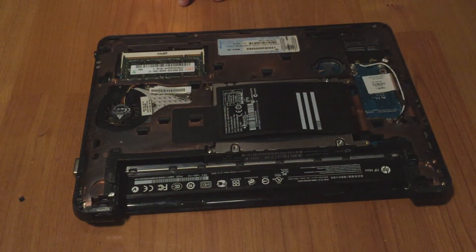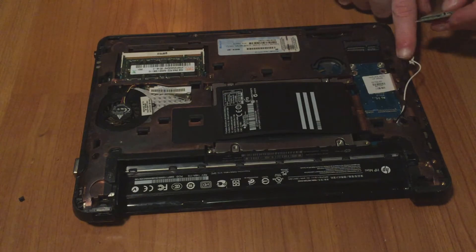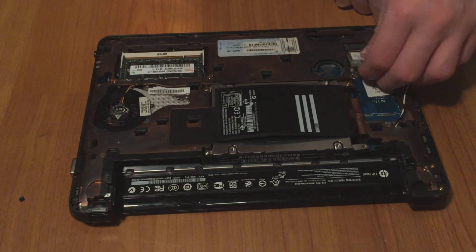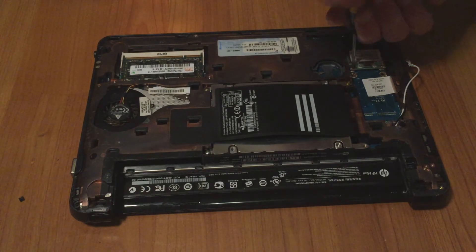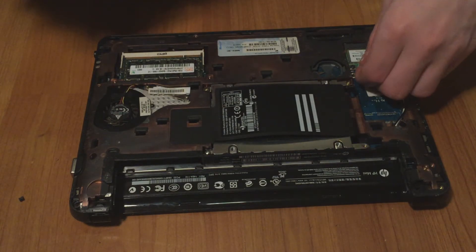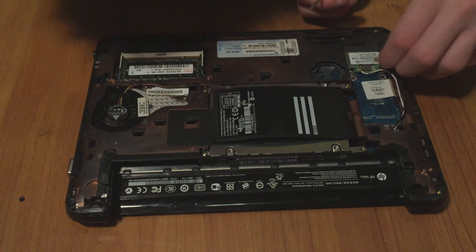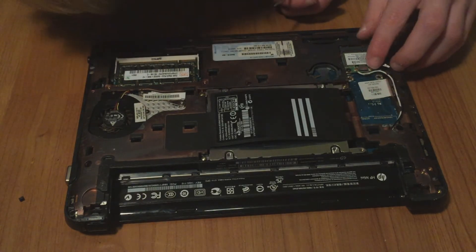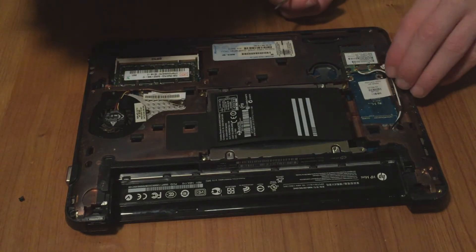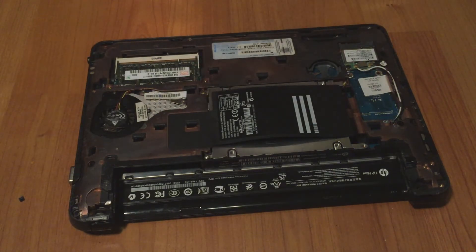Now install the wireless card — it's similar to the RAM but without the locking mechanism; it uses a screw. Install it and take the two smaller screws to secure it. Then the white wire goes right here on the far side, and the small black one goes a bit closer to where the cables come from. Make sure they're routed so they don't interfere. Congratulations, you've installed the Wi-Fi card.